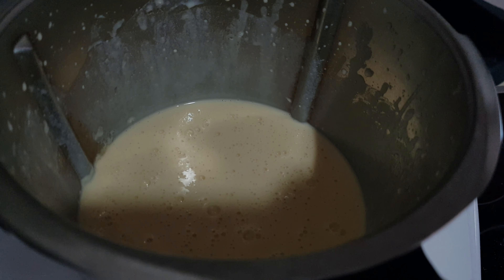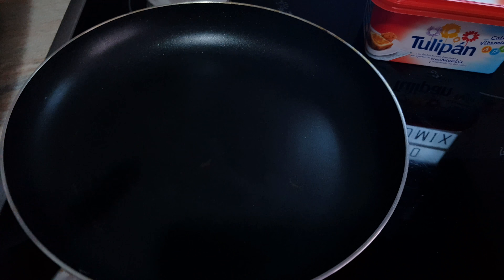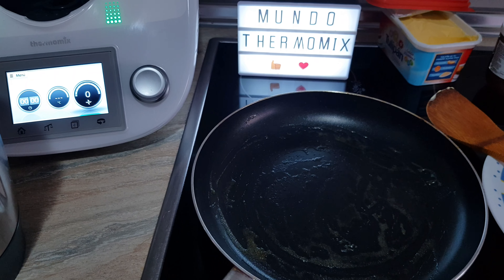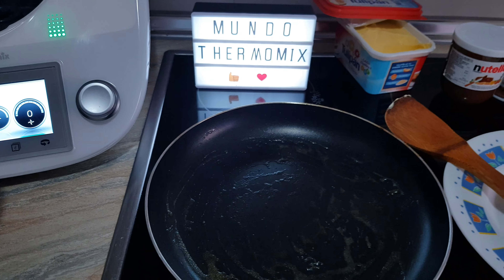Vamos a dejarla aquí en el vaso a reposar, como había dicho al principio, unos 25 a 30 minutos para poder usarla. Mientras vamos a ir precalentando nuestra sartén. Le vamos a añadir un poquito de mantequilla, muy poquita, para que no se nos peguen los crepes al hacerlos.